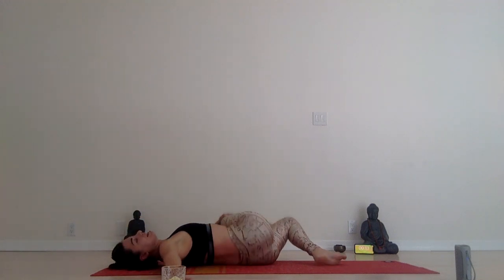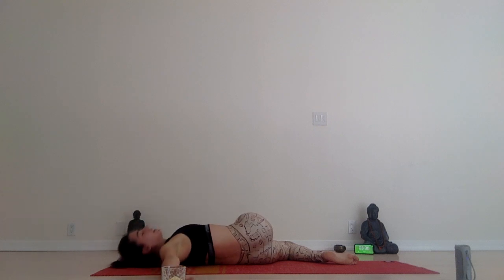This feels so good. Roll your shoulders back, try to touch them to the floor. Feel if you need to extend this leg up straight. Guys, this was the last one — now we have cool-down time.